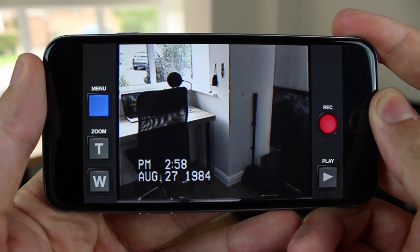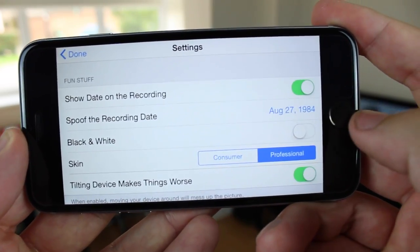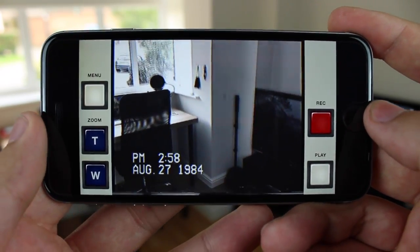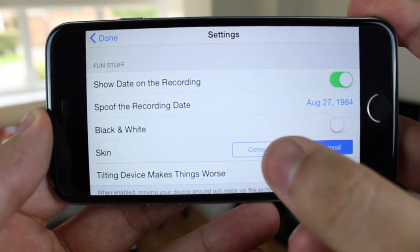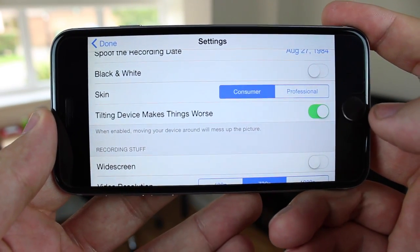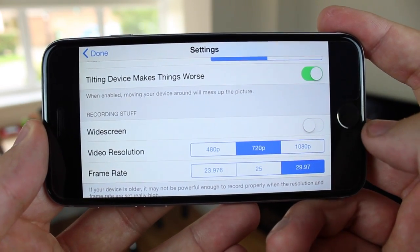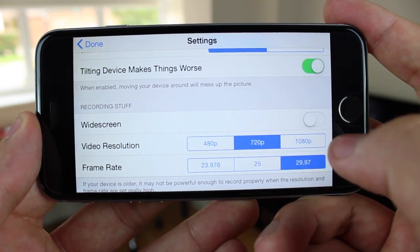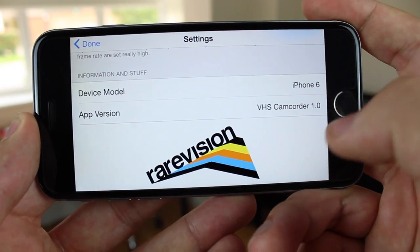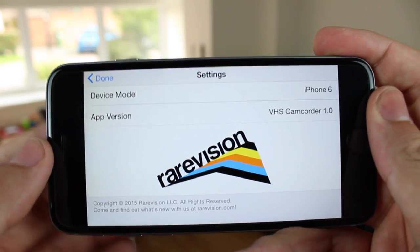As you can see here I'm using the consumer skin at the moment — it's a very dark looking skin — and if you want to go to the professional mode it doesn't actually change the functionality whatsoever but it does look ever so slightly different as you can see just here. You've also got some other settings for tilting the device which will make the effect slightly worse in terms of the way that the actual video is filmed. You can choose widescreen, change the resolution and also the frame rate as well, going from 480p all the way to 1080p and 23 or 29 frames a second, and you've got some information about the developer down below as well.